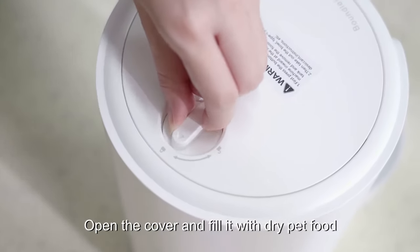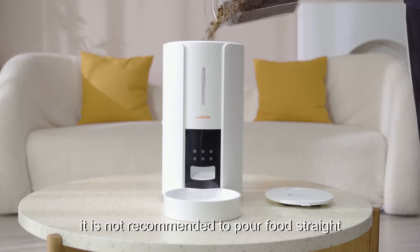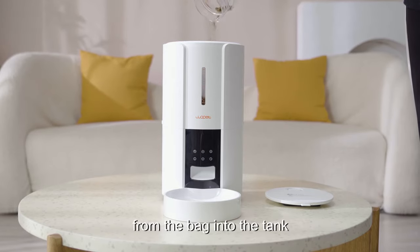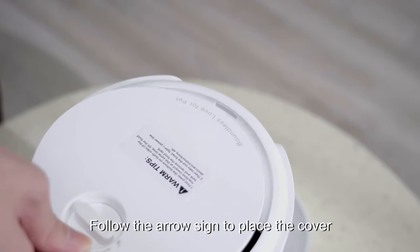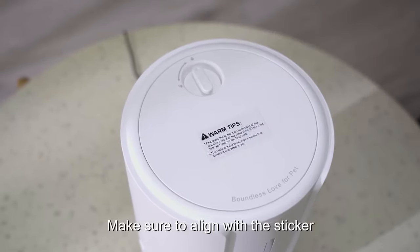Open the cover and fill it with dry pet food. Please note, it is not recommended to pour food straight from the bag into the tank. Follow the arrow sign to place the cover, then twist to lock. Make sure to align with the sticker.